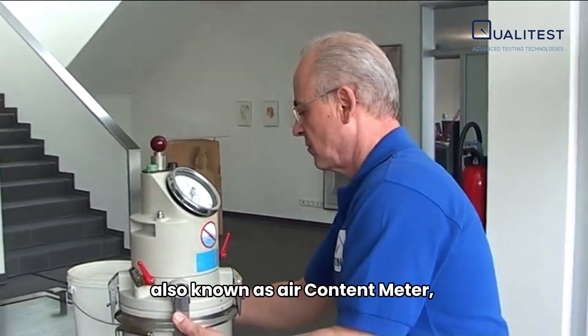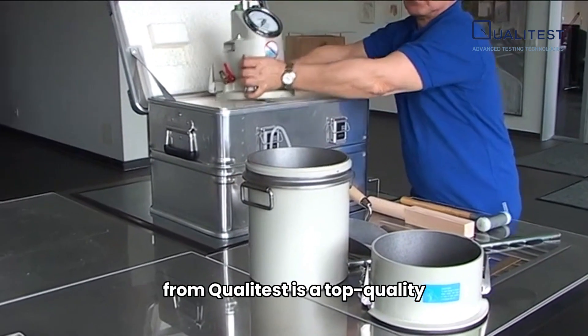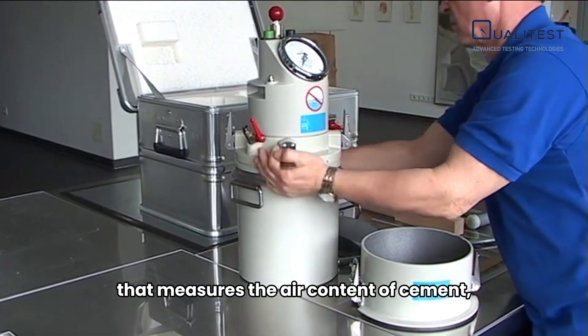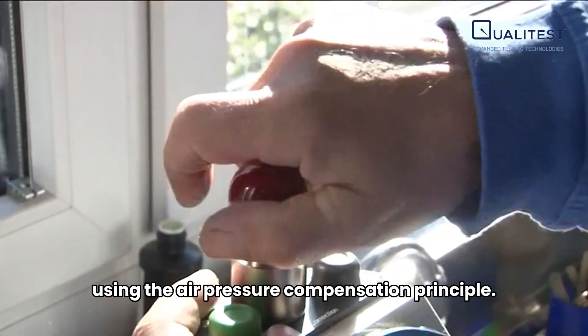Air Entrainment Meter, also known as Air Content Meter, from QualiTest is a top quality and competitively priced instrument that measures the air content of cement, fresh mortar, and concrete using the air pressure compensation principle.